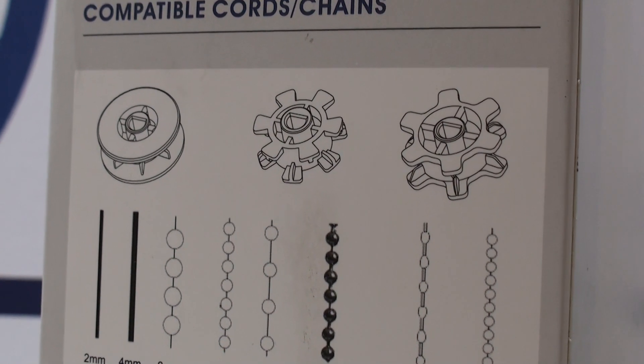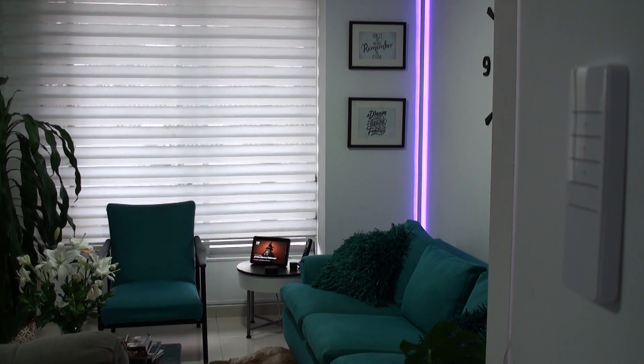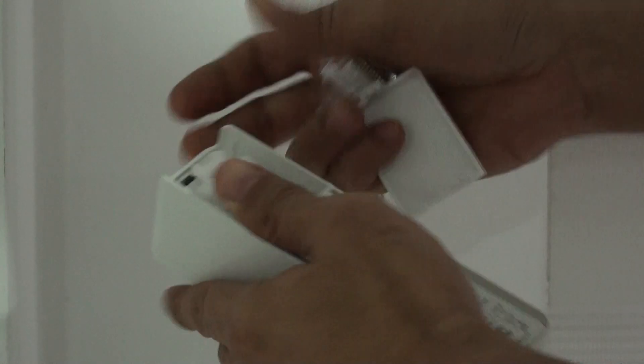I'm Alan from Technology Moments and we finally decided to start testing more smart devices like these smart blind openers, since they're finally available to everyone and their prices have dropped significantly. This particular model for opening or closing blinds is operated by ropes.